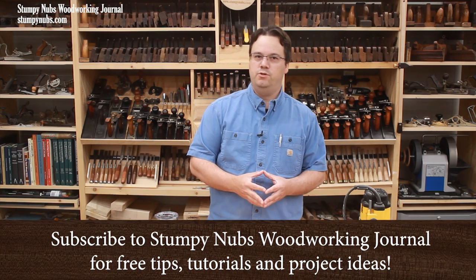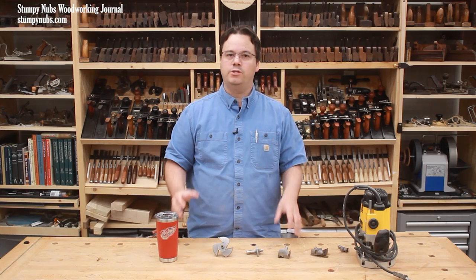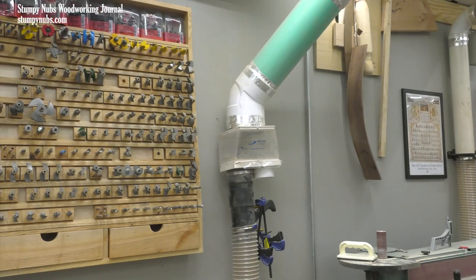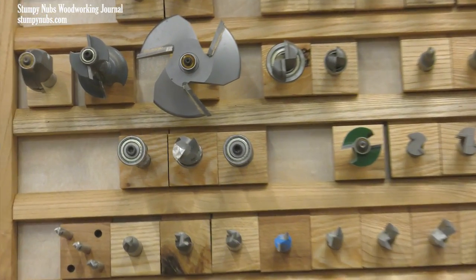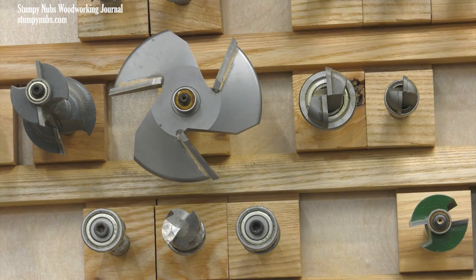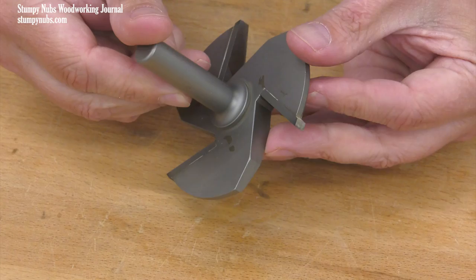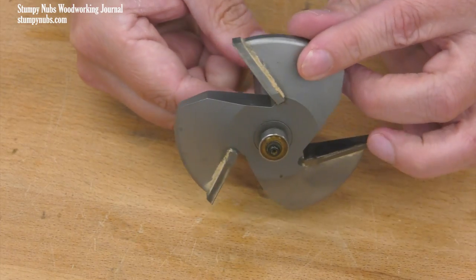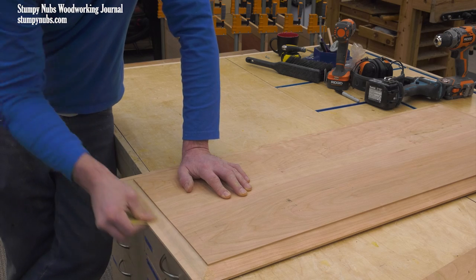Routers can be scary tools if you don't know what you're doing, and generally speaking the larger the router bit, the more dangerous it can be. I have a lot of router bits in my wall rack and some of them are pretty big, but this is the one that tightens my pucker the most every time I use it. It's three and a half inches in diameter and it weighs nearly three quarters of a pound — this would hurt if I dropped it on my foot. It's designed to cut the profile around the edges of a raised panel.